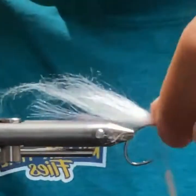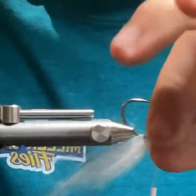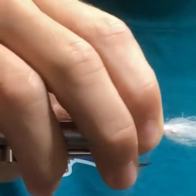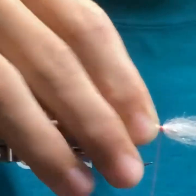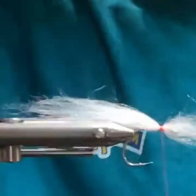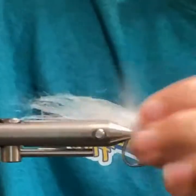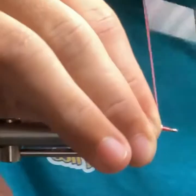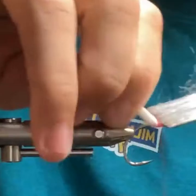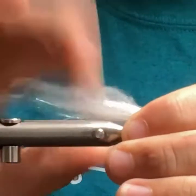I'm just going to take that clump and work it around the hook shank 360 degrees, all the way around. A few tight wraps, and then I'm going to come through with the little comb and comb it out. A few more wraps — reverse tying it back, almost like a tiny little bullet there.